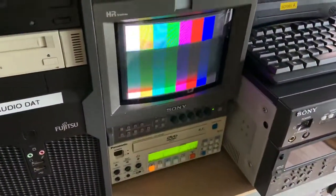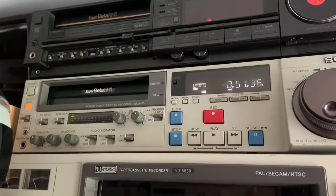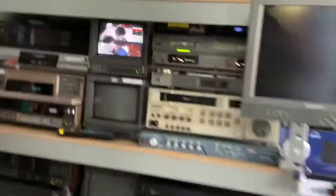Here we've got a DVD I'm going to make of someone's NTSC Betamax tape. Just rewinding it and sticking it through the old Snell and Wilcox, going to make it into a PAL — nice clean picture. Just waiting for that to finish rewinding.